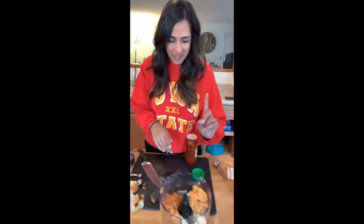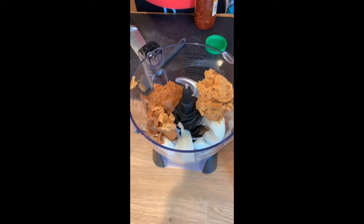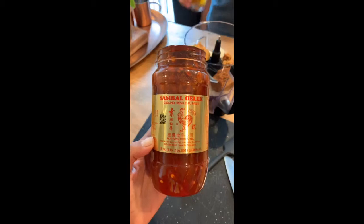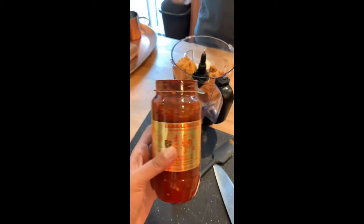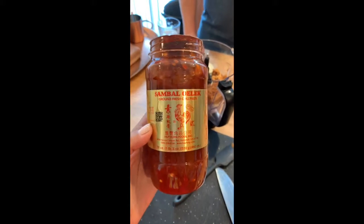In the food processor we have white miso paste, red miso paste, and chopped yellow onion. Next we're gonna use this sambal oelek, which the person at the Asian grocery store didn't know what I was asking for, so that's always a good sign.